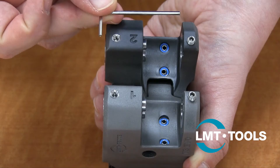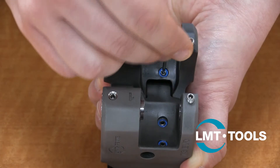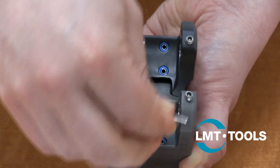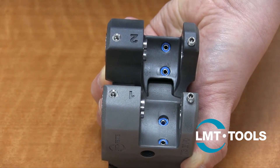Now that the head is adjusted properly, remove the rolls so we can adjust the coolant supply nozzles. Make sure one nozzle from each arm is pointed between the rolls where the workpiece will be. The other nozzle from each arm should be pointed at the back of the roll to ensure it is being flushed and properly cooled. Reinstall the rolls and install the L fittings on each side of the head.